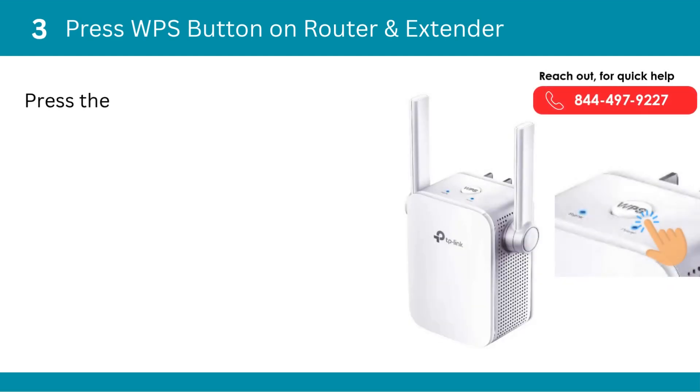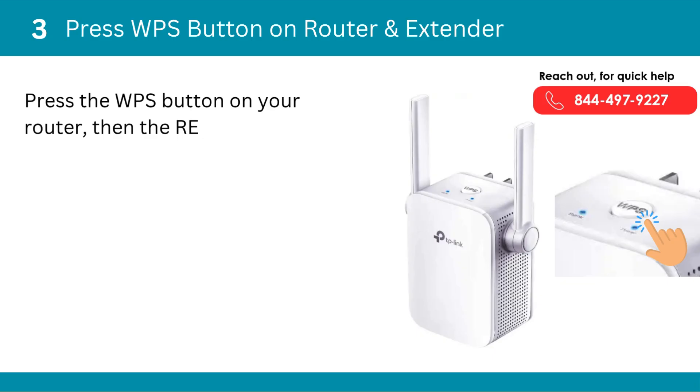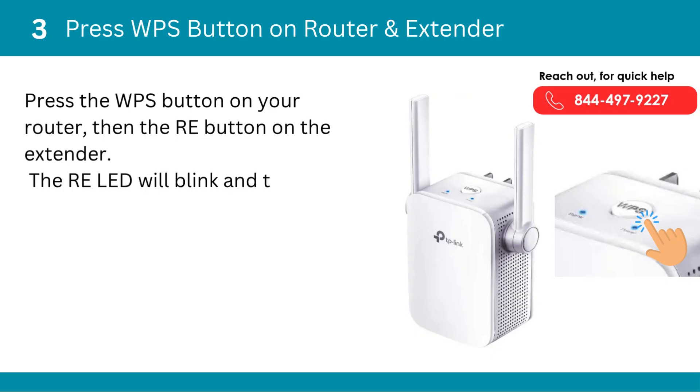Third, press the WPS button on the router and extender. Press the WPS button on your router, then the RE button on the extender. The RE LED will blink and then turn solid when connected.